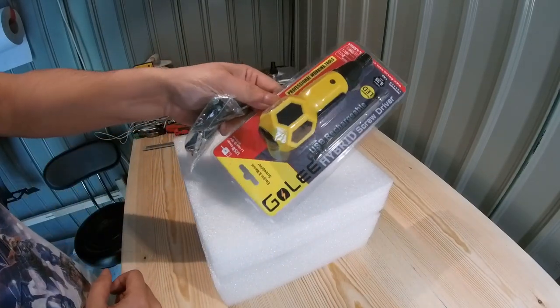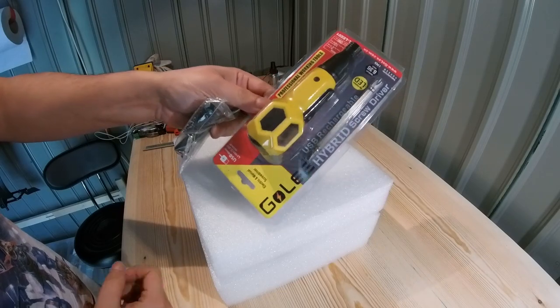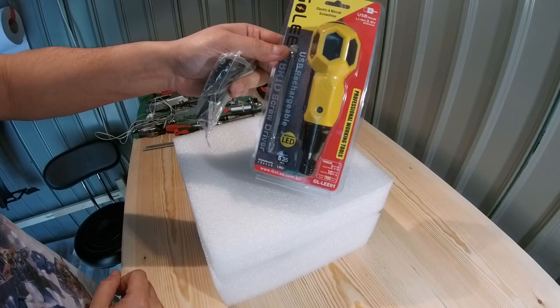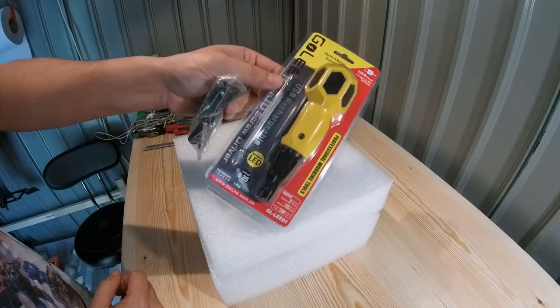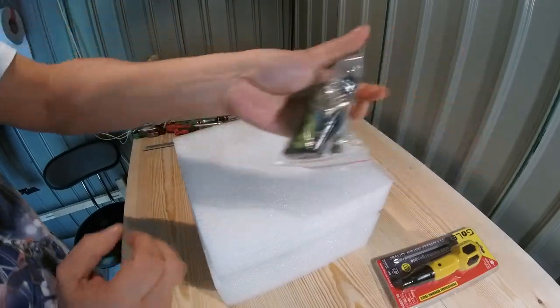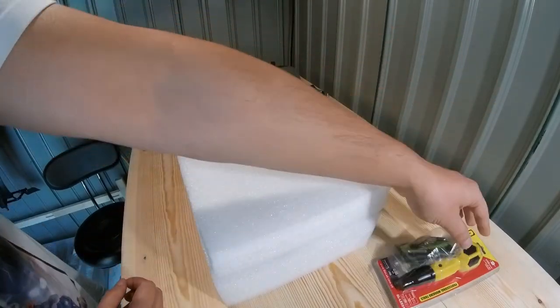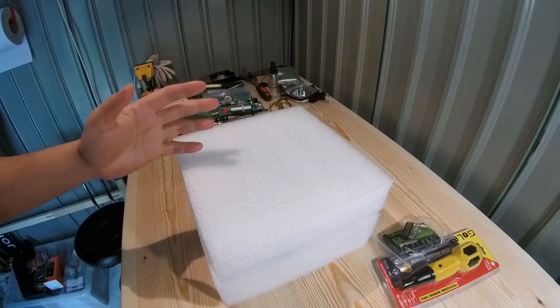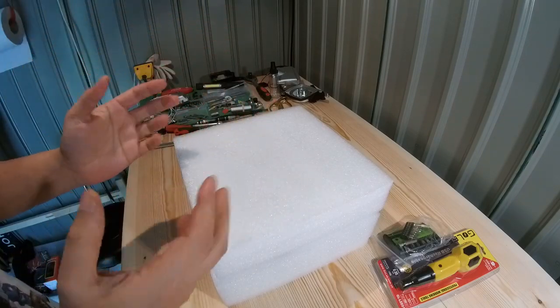We'll deal with the second item later, but this is a banging tool man - you guys already know I love my tools, and this is a new RC tool that I'm going to fall in love with. Let me get it the right way round so you guys can see. It comes with some bits, we'll go through that in a bit, but before that let's get to the main event - the pièce de résistance.